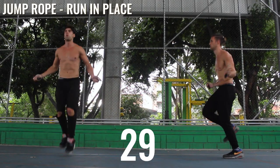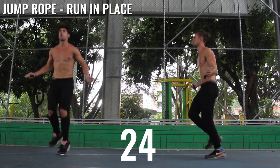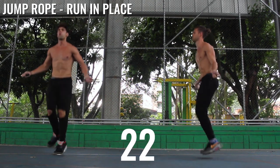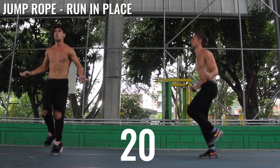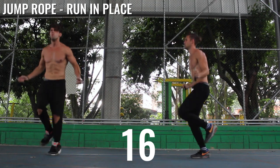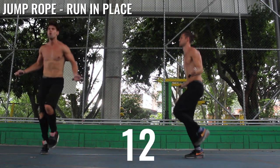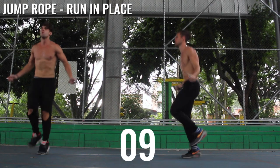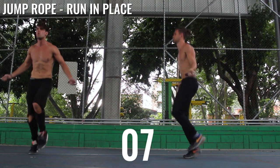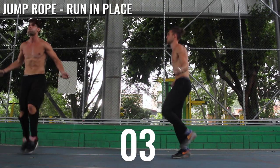Fourth set here, run in place. Start to pick up the intensity, ladies and gentlemen. As Brandon mentioned, this is the first month of the Getting Lean course. If you want the rest of the course — which includes information on nutrition, direct daily access to Brandon and myself, lifestyle tips, and an additional couple months of workouts — go ahead and click the link below and get into the Zen Dude Fitness Dojo with our Getting Lean course.